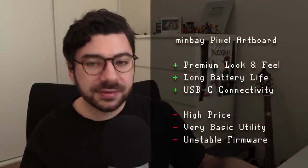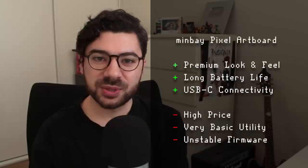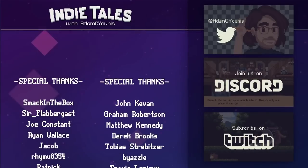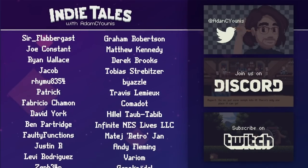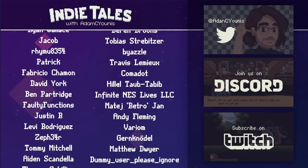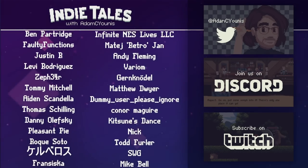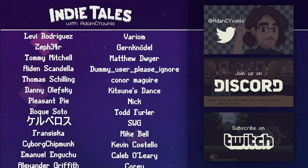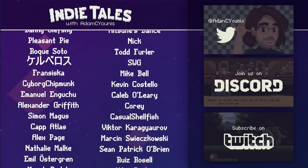I'll be placing a link in the description for where you can find one of these. Thanks so much for watching, and thanks especially to the patrons and Twitch subs who support this channel and my game dev project Insignia. If you liked this video, click the like button and I'll catch you in the next one.